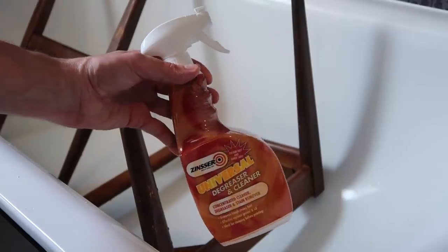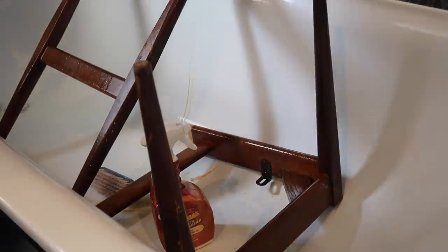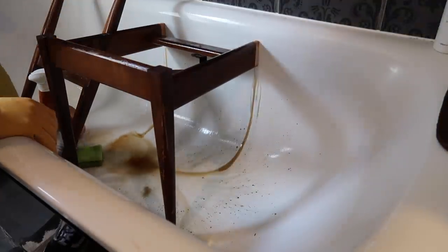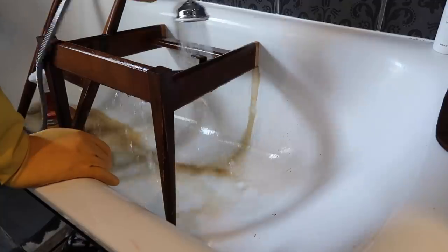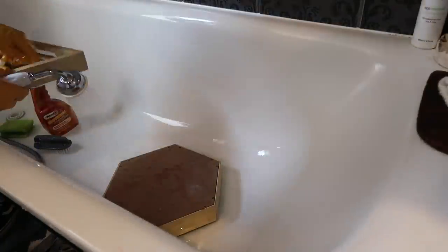First things first, I want to give these all a really thorough wash. Anything I pick up from the thrift stores I always make sure I wash so it's nice and clean, and especially at the current time if you've found anything out and about, make sure to disinfect it. I like to clean things in the bath — I find it easiest there — and I'm using some universal degreaser, going in with a scrubbing brush to remove any grease and grime from the chair and giving it a good rinse off with the shower. I'm giving the trays a good clean as well.